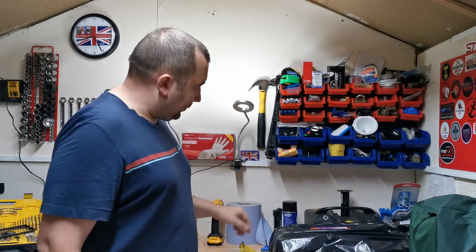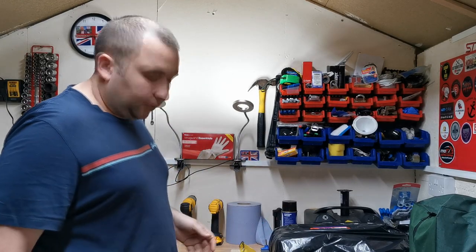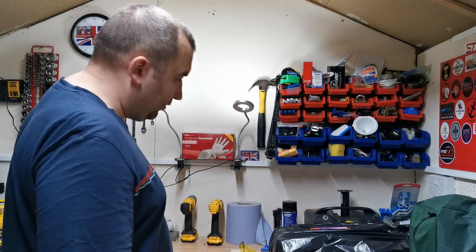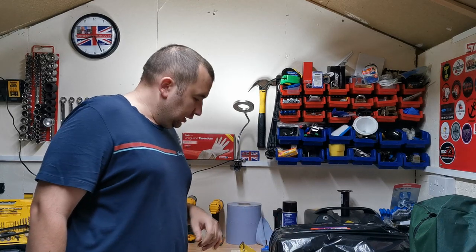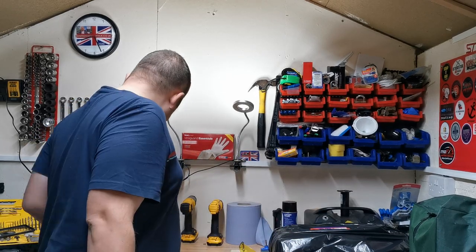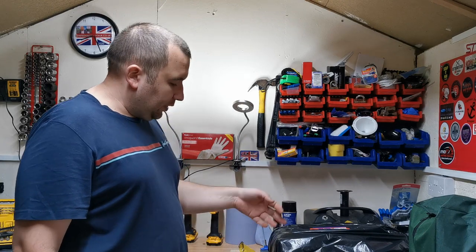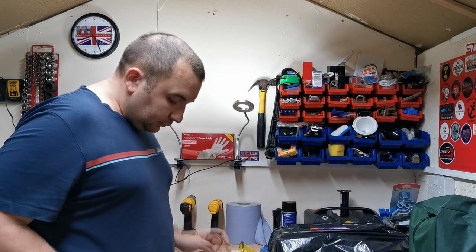Normally what I'd do is get the bench grinder out and set it all up, which isn't too much hassle, but this is easier. I'm looking at getting a proper vice in here - this is just a little one for this video. I've got a few vices at my dad's house but they're a bit too big. So with this stone in the drill, I can have the blade sharpened within minutes rather than getting a bench grinder out, or sometimes I use the angle grinder with the flappy disc on it.